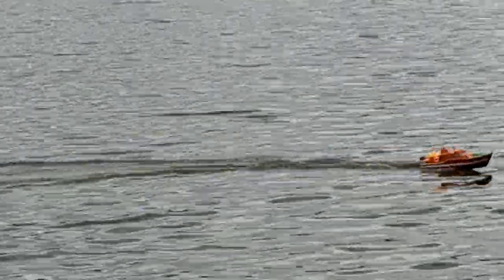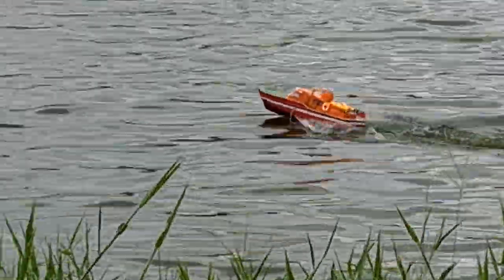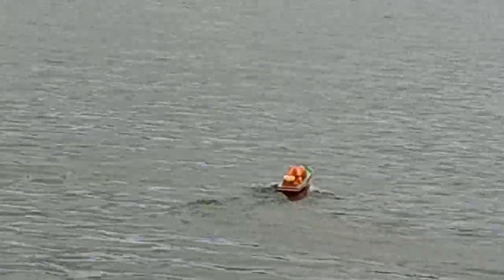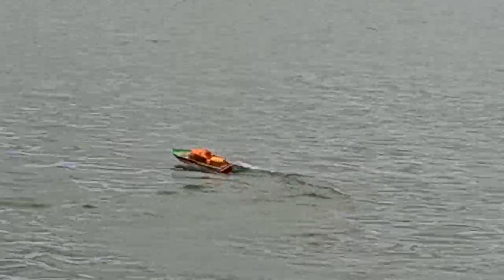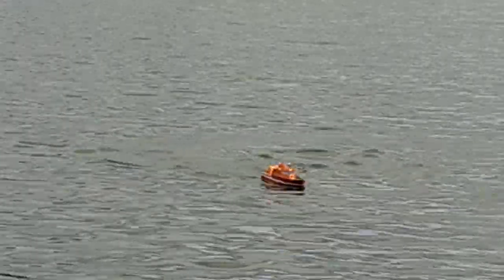Very soon I will have the water fire hose system. And we have a curious bird. Yeah, the dead bird. Rest in peace.